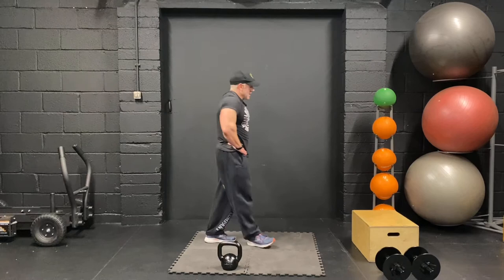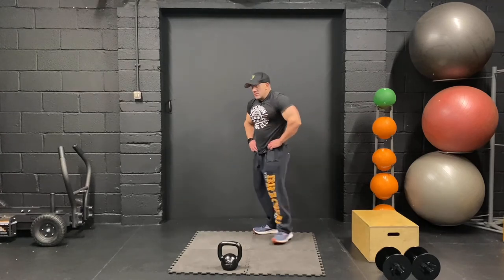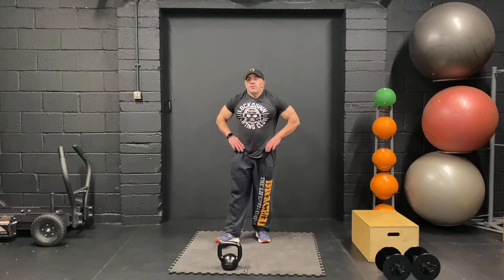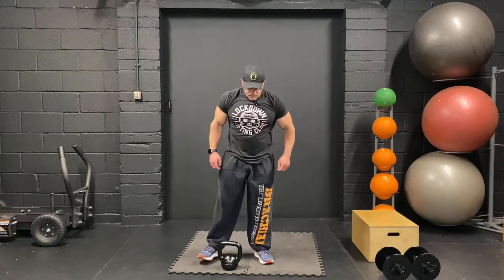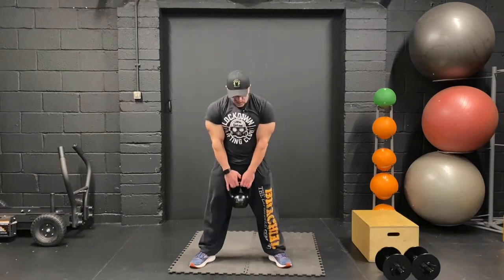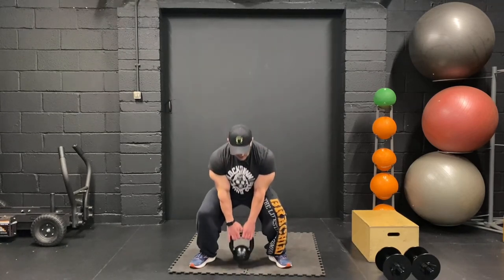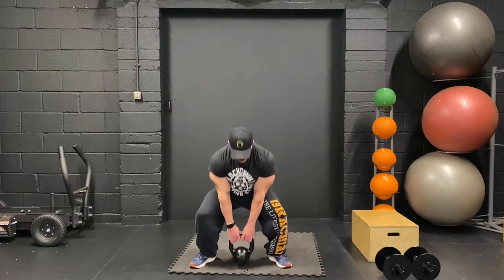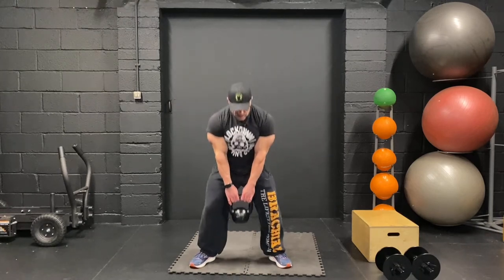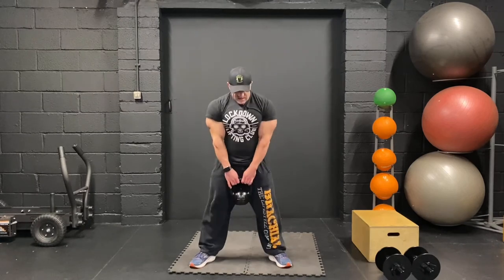Sumo deads and then glute step-ups. Get your breath back, and if you're ready, let's go. If you need to pause, pause. Twenty sumos — let's go. One, two, squeeze the glutes, four, five, six, seven, keep it going, nine. Another ten — come on. One, two, three, four, five, six, seven, two more. Okay.